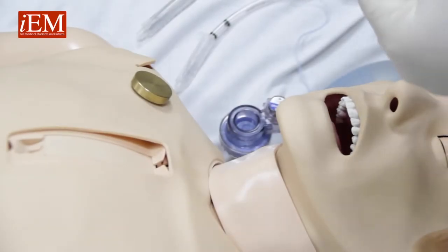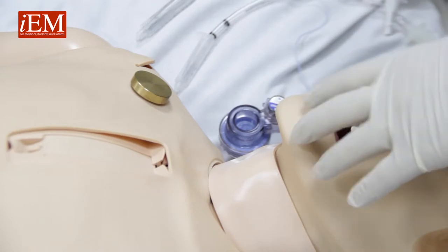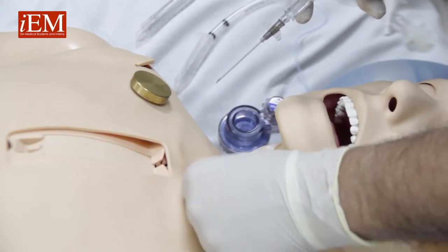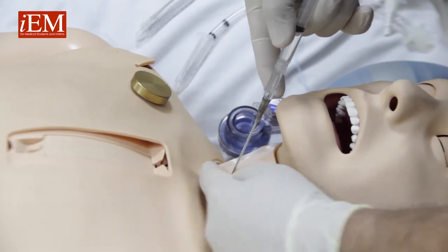Now we're going to show you how to do a needle cricothyroidotomy. When you cannot ventilate and cannot intubate a child, then you need to do a needle cricothyroidotomy. You feel for the cricoid membrane and you take your needle — a 16-gauge catheter.